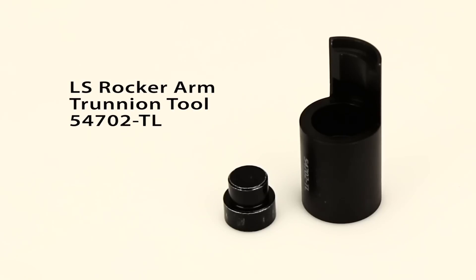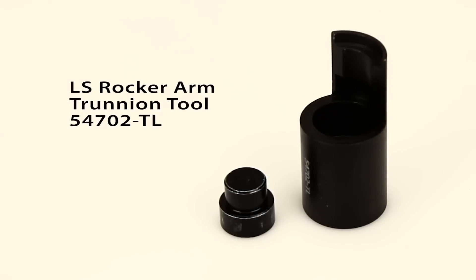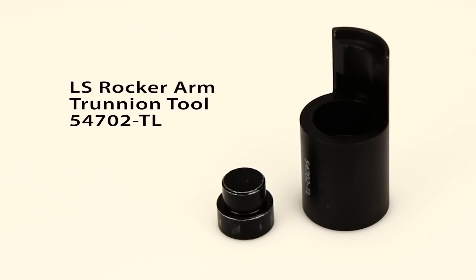This new kit is a time saver. No more fumbling around with multiple parts, crooked bearings, or damaged rockers. You get these from Powerhouse, and if you're upgrading your LS, this is the way to go.